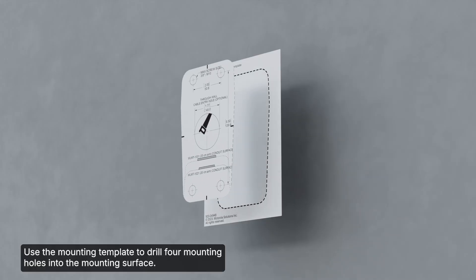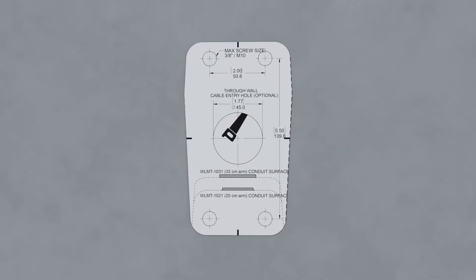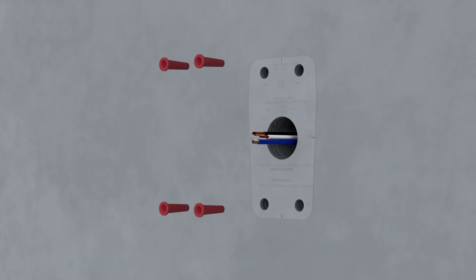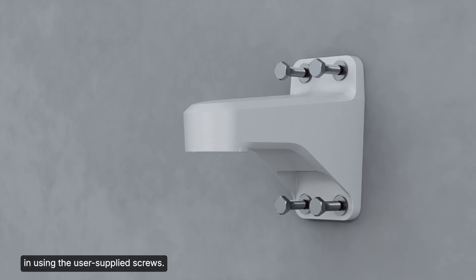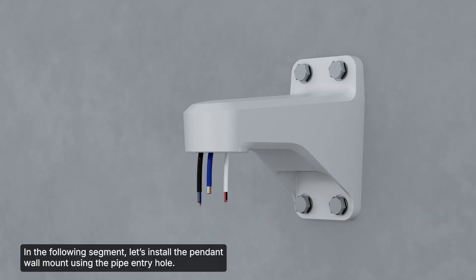To install the pendant wall mount through a rear entry hole, use the mounting template to drill four mounting holes into the mounting surface. Next, drill the cable entry hole into the mounting surface. Then pull the required cables through the cable entry hole. Place the pendant wall mount on the mounting surface and screw it in using the user-supplied screws, then pull cables through.